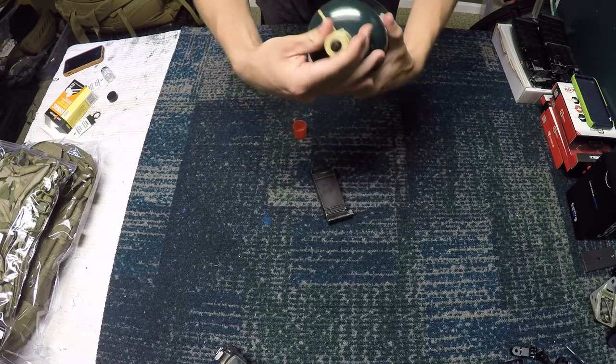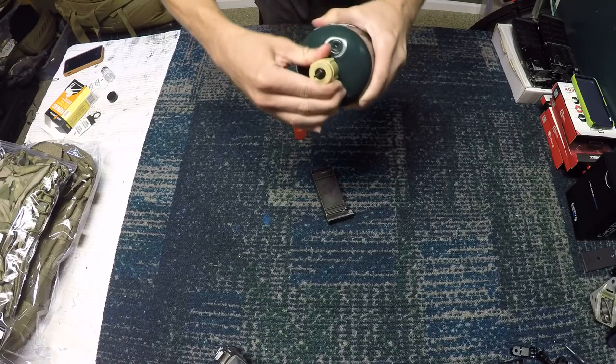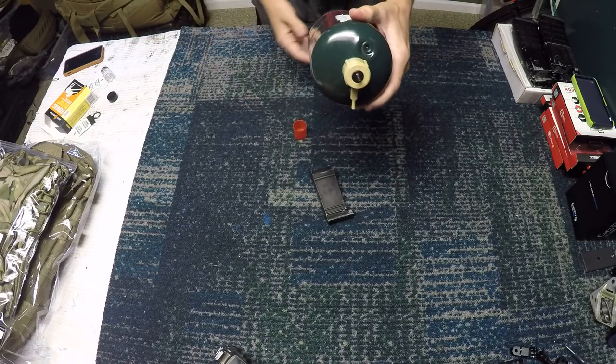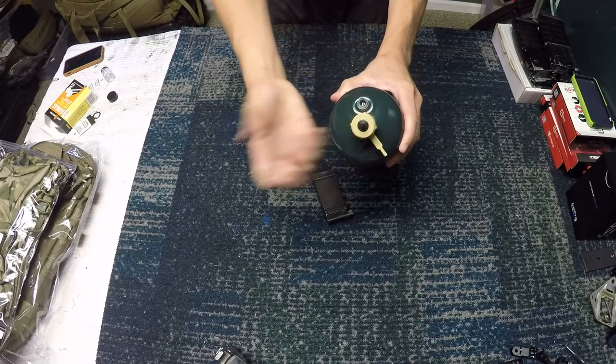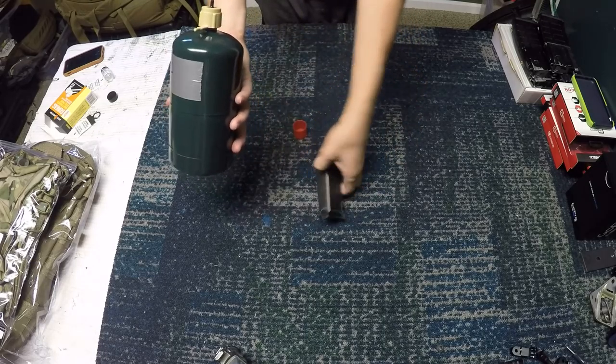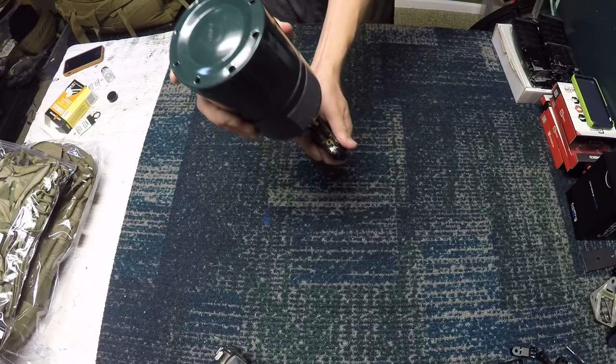So I'm just going to show you installation — you're going to put it on the propane tank, spin it all the way down, and it'll tighten right to the bottom. You can actually pull it down a little bit to confirm it's secure.